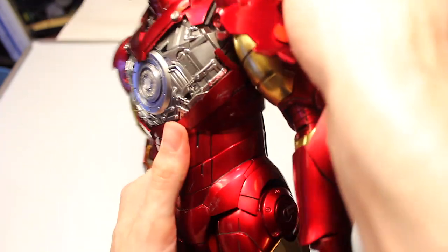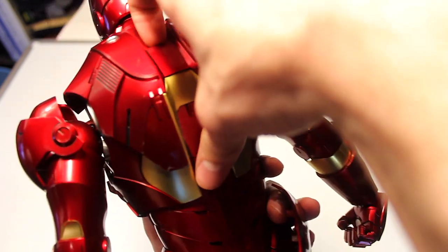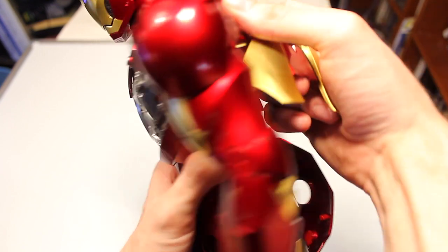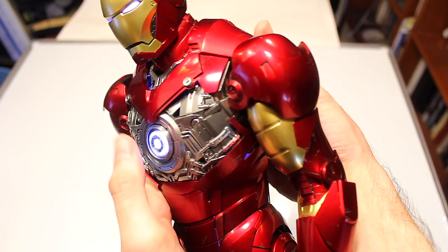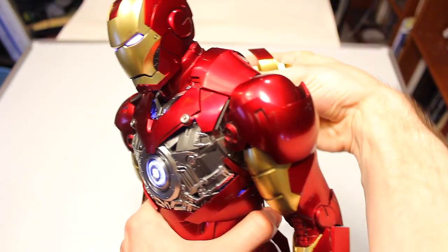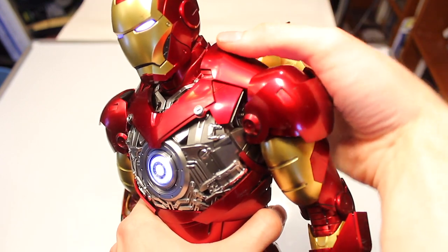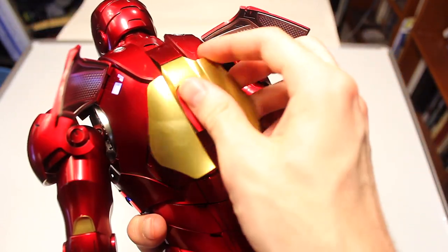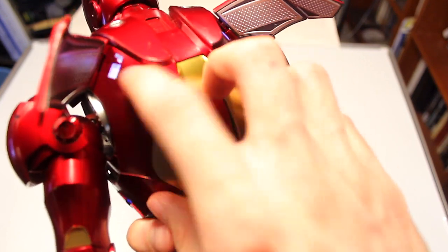Let me show you the light-up function. You take the back part off and you can do two different versions: one where both the ribs, arc reactor, and shoulder lights all light up; and one where just the arc reactor lights up. I prefer to have all lights lit up. You snap this piece back on, and these lights actually light up too.